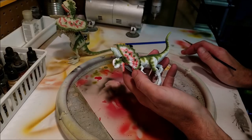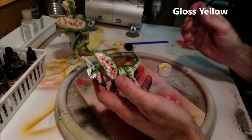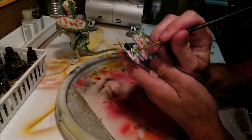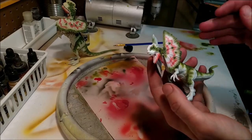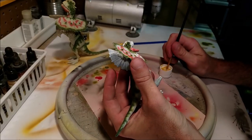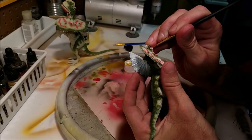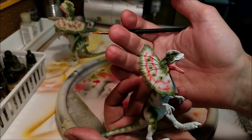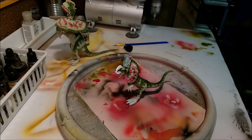All right, now we've got to get that little tiny eyeball painted, so it's hold-your-breath time and see if we can get it without making a giant mess. I got it! All right, now the other side. Now the black dot is going to be even harder because it's even smaller than the yellow one.